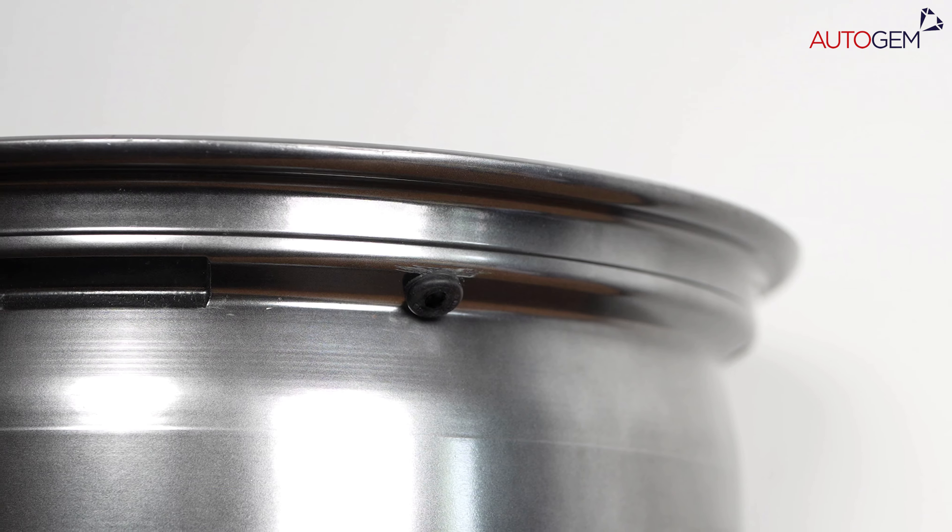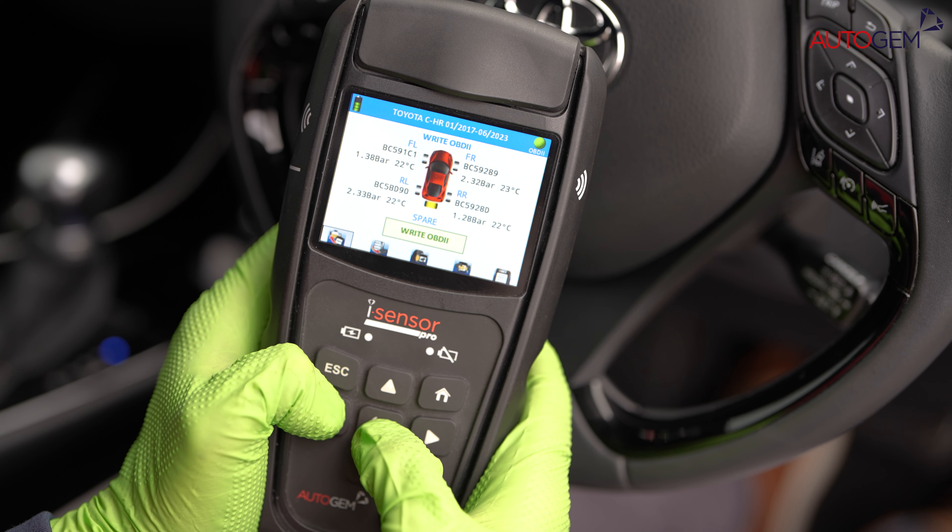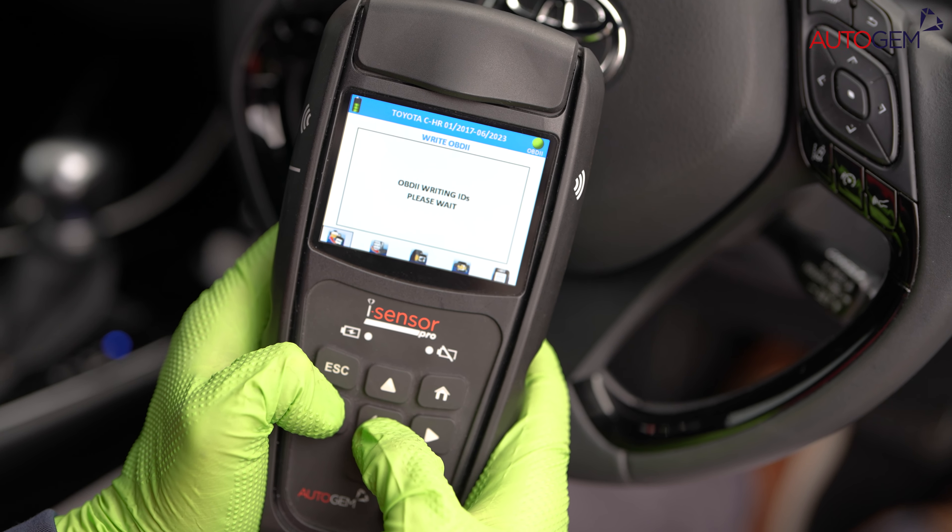When the original sensor is missing and there is no way to find the ID code stored in the ECU, we create a completely new sensor and program it with a new ID.